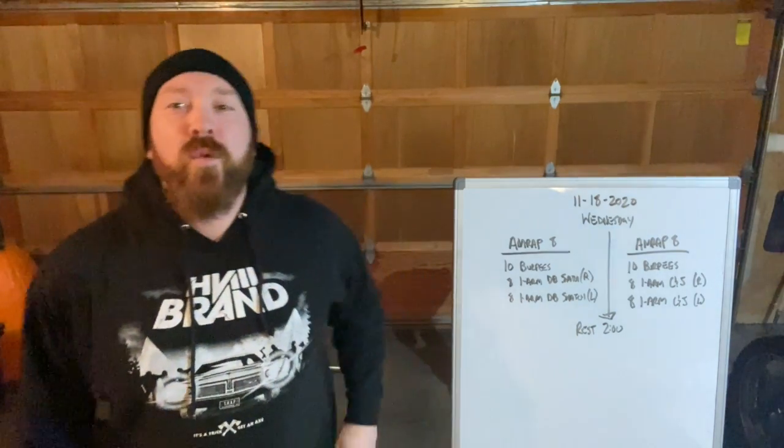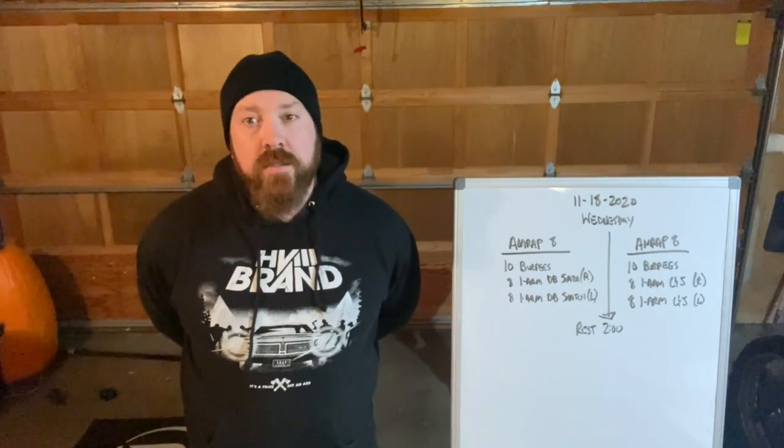Salutations everyone. We have our Wednesday workout or workouts. Let's go through it.